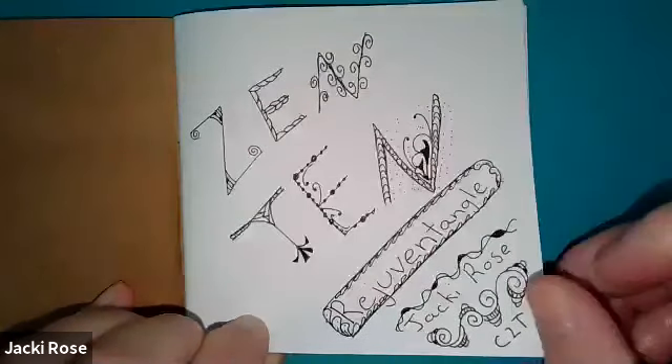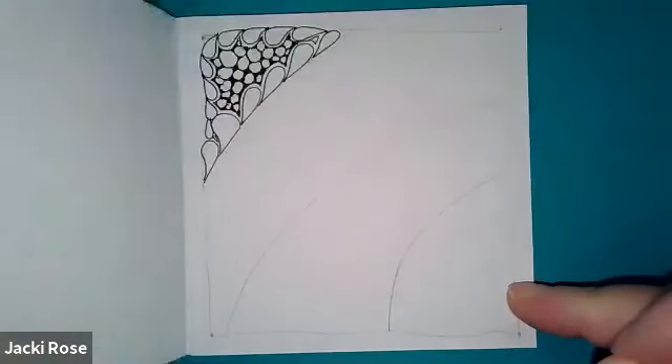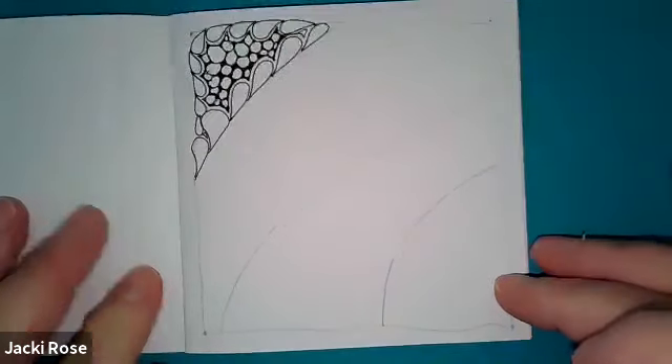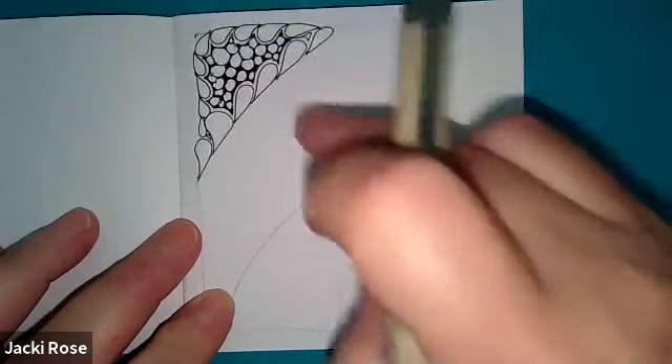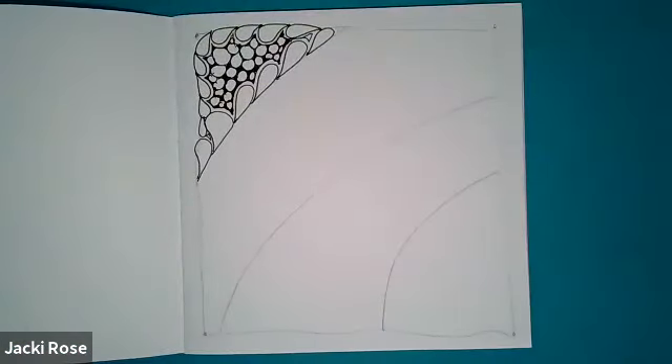Welcome back to Zen 10 with Jackie Rose CZT of Rejuven Tangle — we're on day two of this week. We're going to start in with this section. All you need is your pen today. Let's take a nice deep breath in and out and make sure you're feeling really relaxed.